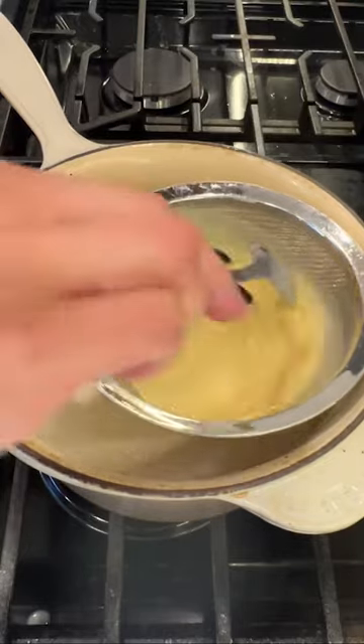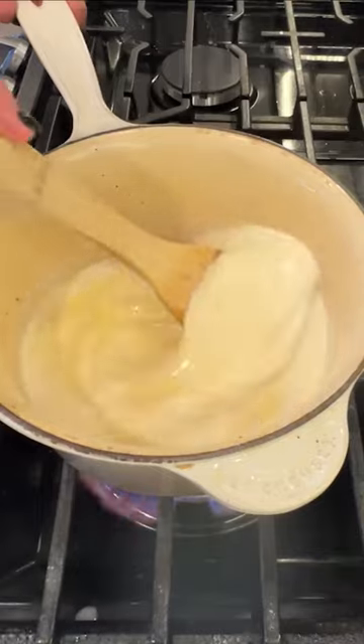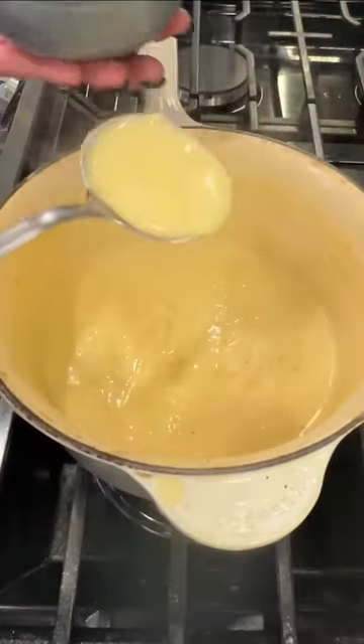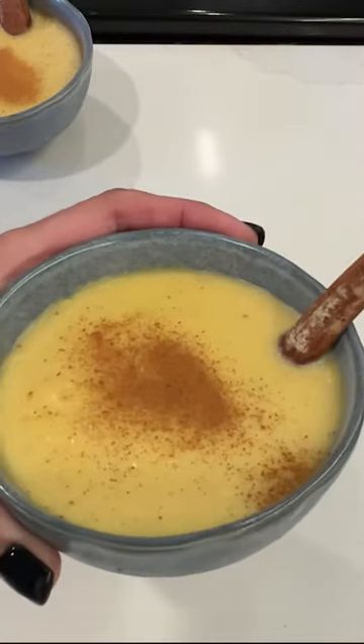Then we're going to take that corn mixture and sift it right into that pot, and give it a stir. It's going to be about five minutes until it gets nice and thick — you can kind of see the consistency here. Place them in your serving bowls and let them sit for about 10 minutes, then one hour in the fridge.